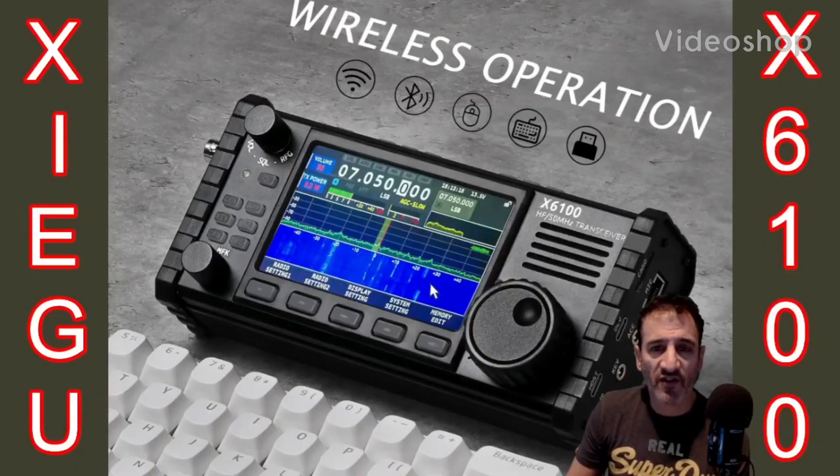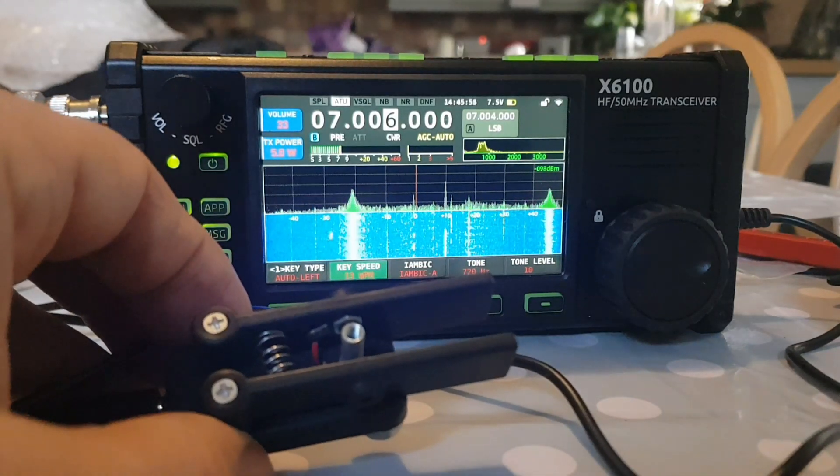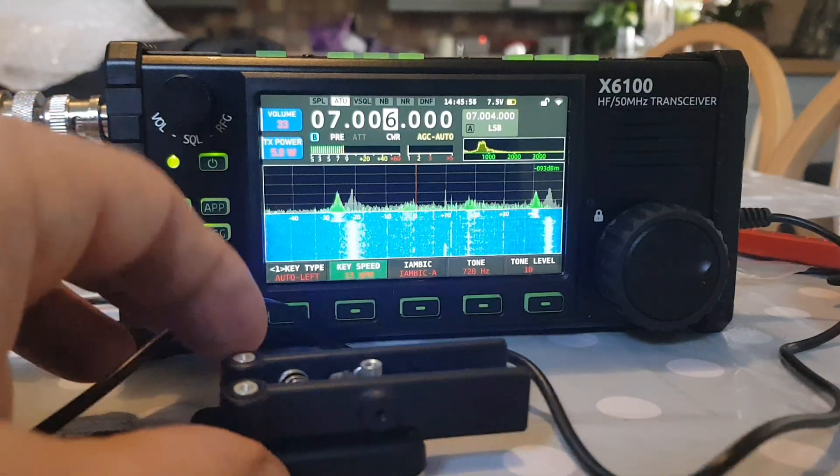Welcome to my videos on the Xiegu X6100. If you find these useful please like and subscribe to my channel. 73, all the best, M0FXB. So here we are on the Xiegu X6100 and we're setting up CW.